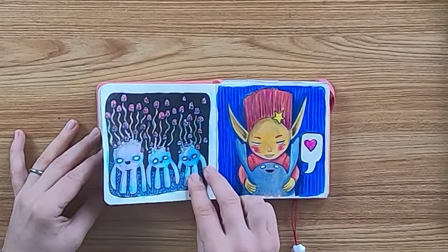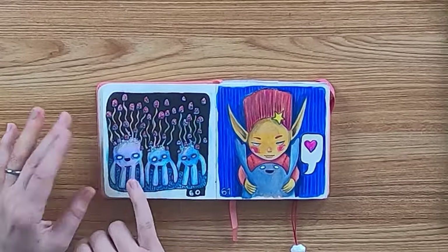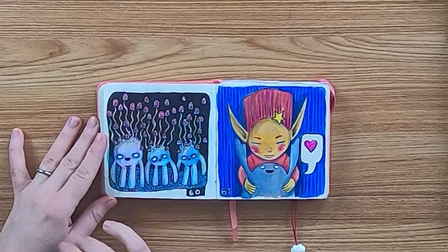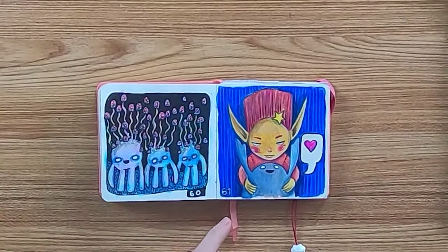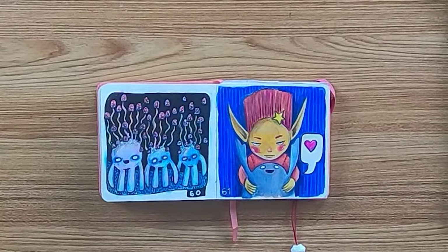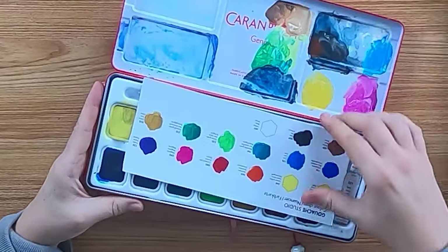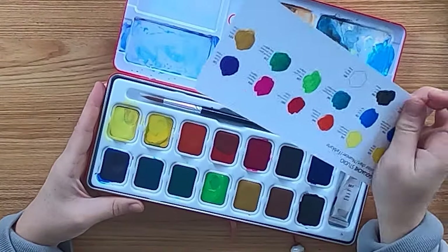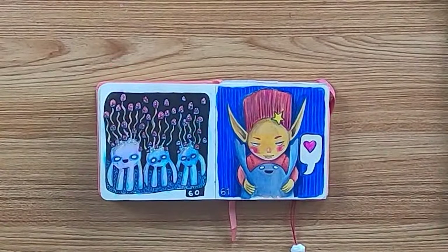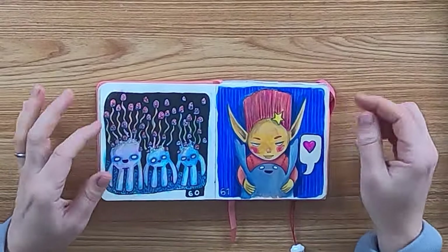Day 60 — a few more mushroom cuties, nothing special. But then I got new paints for day 61 and they changed something. I got the Caran d'Ache gouache, and they changed something in my brain. I love the opaqueness and vibrant colors — and here it comes: the development.